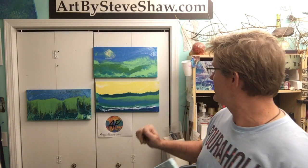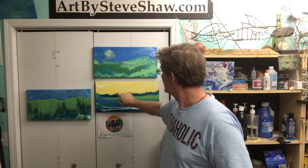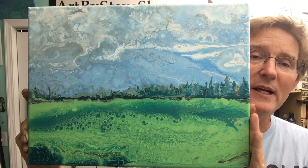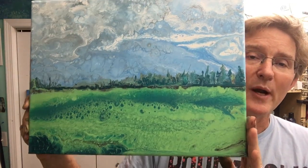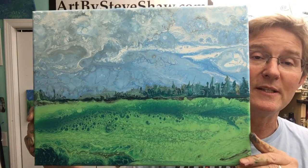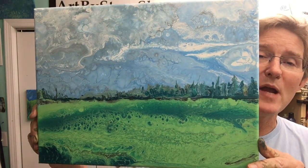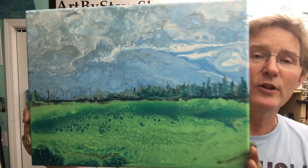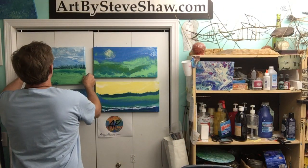Hey, this is Steve Shaw for acrylicpouring.com and I'm taking the poured landscape to hopefully another level, just doing some more experimentation with it. As you can see in the background, we started off with this and went from here to here. The last painting I did I'm still just thrilled about. My goal when I started this project was to use pour painting and all the yummy cells and cool stuff it does to create a landscape that was definitely a landscape. I want to experiment more and show you guys how I did these trees and try some different things.